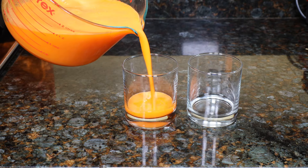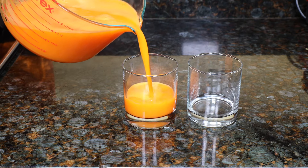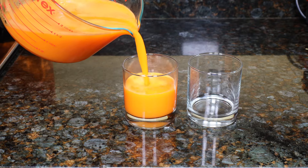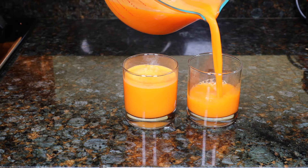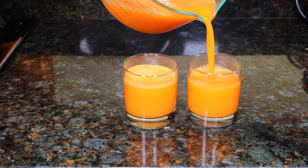Hi guys! Today I'm going to show you how to make a healthy carrot and pineapple juice. It's really hot outside, about 90 degrees — it feels like 100 — so I thought I'd make something refreshing and cooling. Today's a day for light foods.